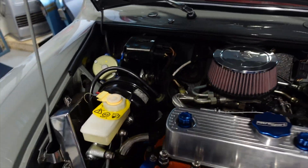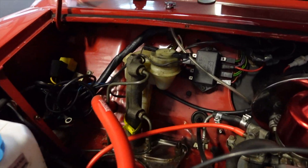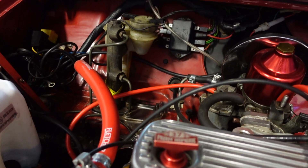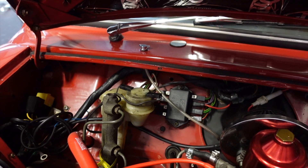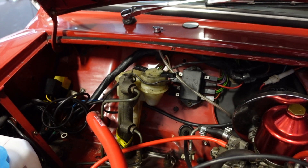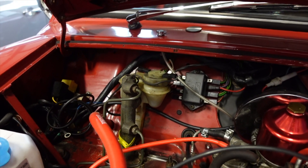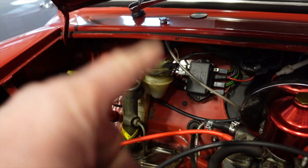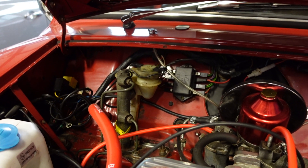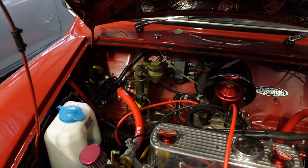Now if we check the braking system on the earlier Mini — this is a Mini from the 80s — you can see this braking system has no vacuum and no connection or relation to the engine at all, which keeps the braking nice and simple. The challenge with these is that they are much stiffer on the brake pedal, which some people don't like. But I actually like the tactile feel of these systems because you really feel when the pad touches the rotating disc. So we will probably fit a simpler system.